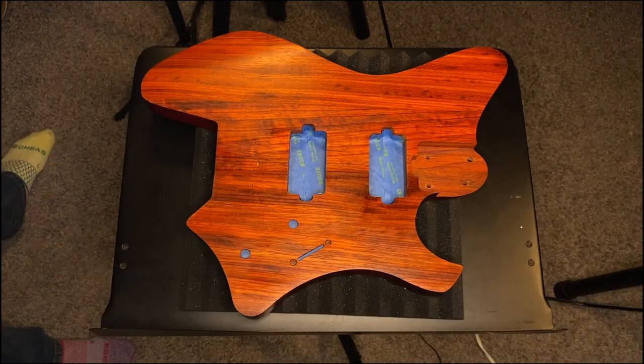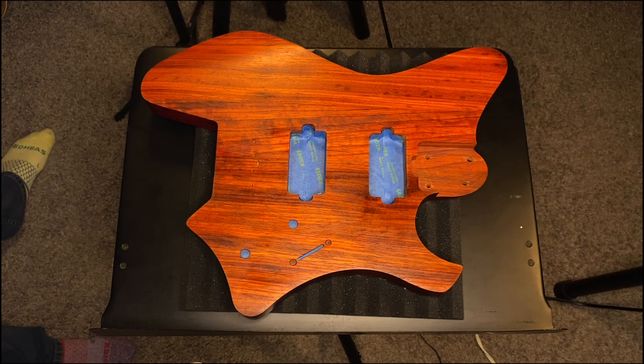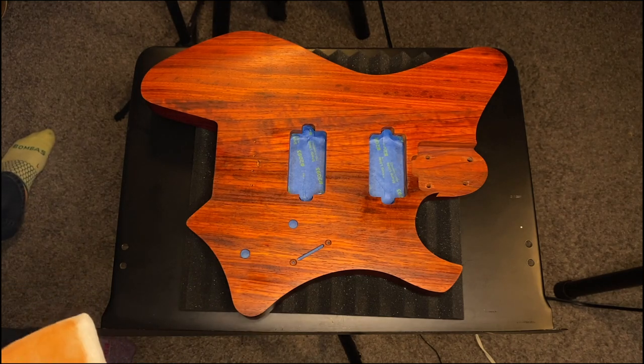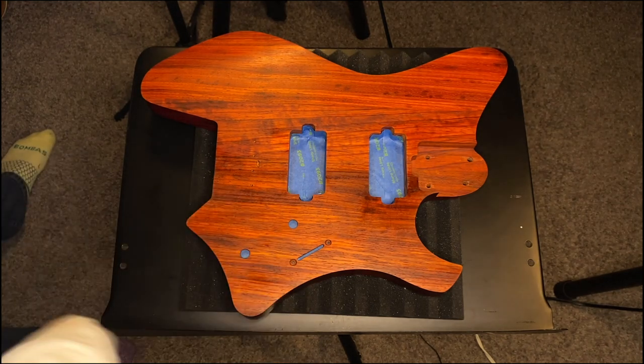The next day, leave this to dry for like an hour, hour and a half, because I'm doing very light coats. Then come back, do some more, continue this — probably three of these passes. I would consider a coat to be each one of these passes.